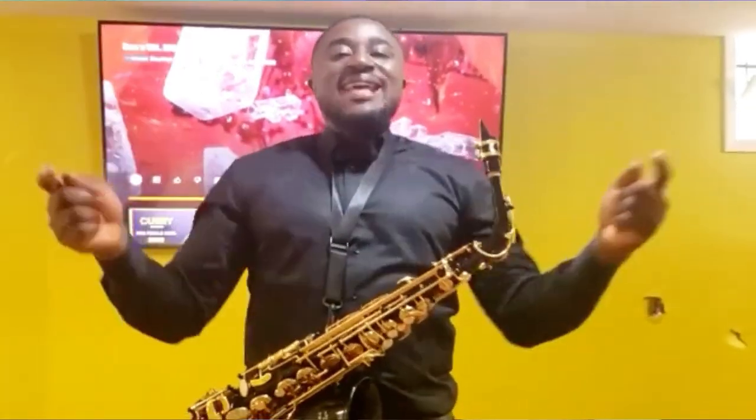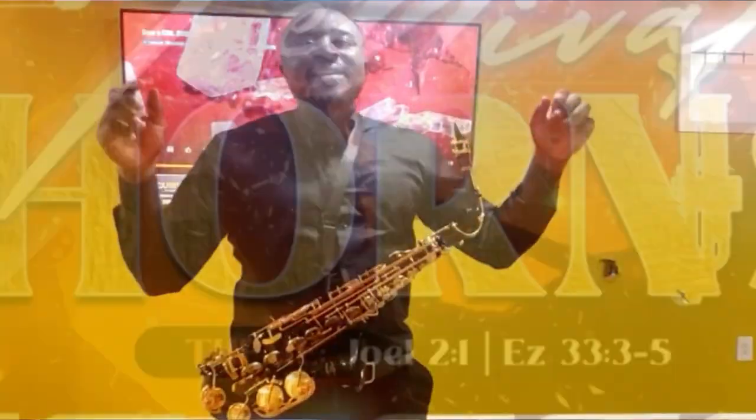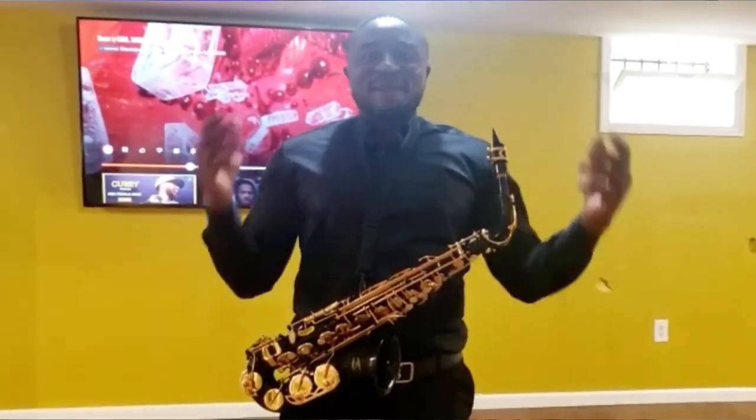Hello everyone, this is Festus. We want to invite you to another edition of the Festival Hunts, coming up in December at the Red Cross Hall in Yaoundé on the 15th. Join us as we raise our hands to worship God. Thank you, God bless you.